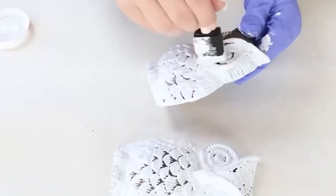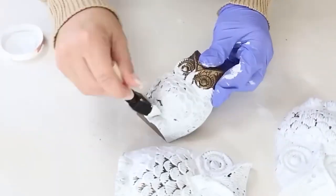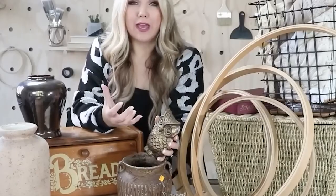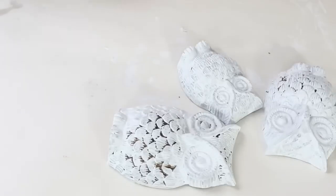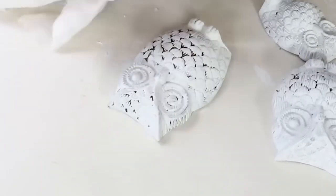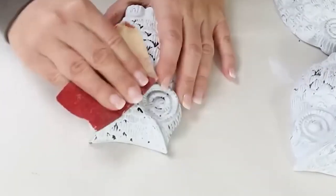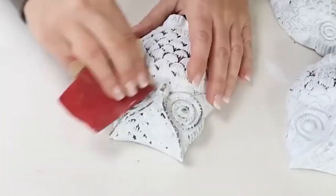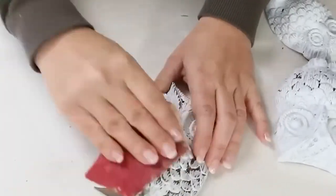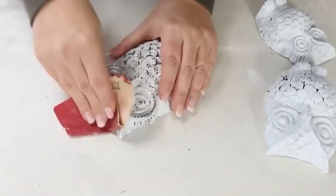I'm going to do one coat of white and let that dry. Then I'm going to get a paper towel completely wet, wring it out, and come back in and wet distress. The reason I love doing this is it's going to bring back all the really cool detail in the owl and it's going to look really neat. I'm going to do that with all three of them.